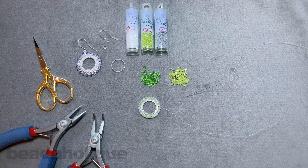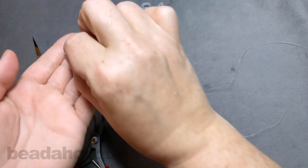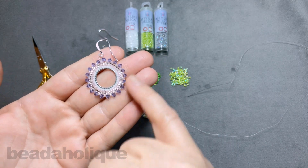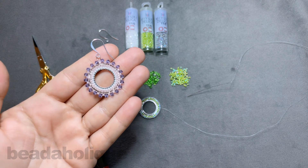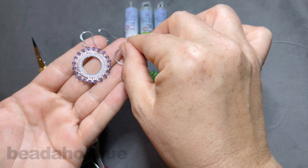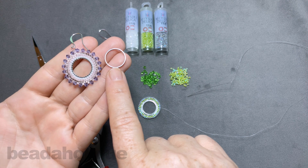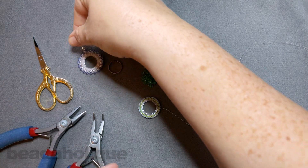Hi, this is Kat with Beadaholique and in this video I'm going to show you how to add crystals to circular brick stitch. This is a finished example here so you can see what we're going to be working with. Some of the elements we have are those three millimeter Preciosa crystals, some Miyuki Delicas in the 11-0 size, and a little ring here — 15.5 millimeters — which is a beadable open frame link in a beautiful circle design that gives us that beautiful sunray style.